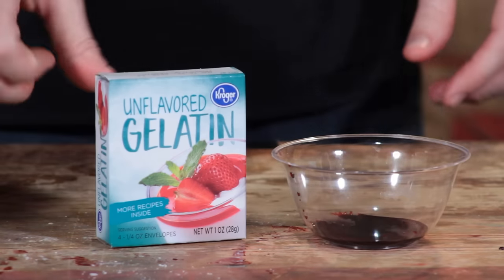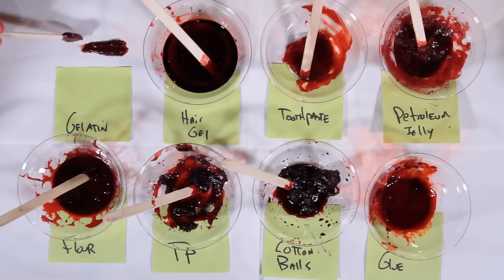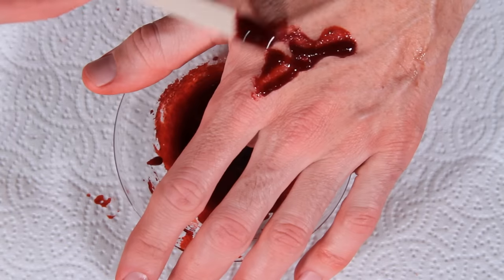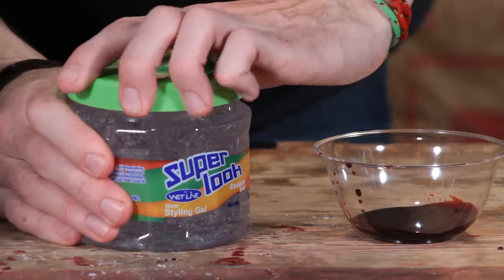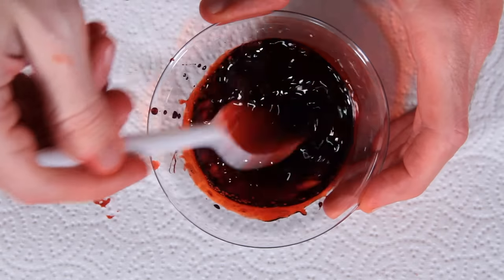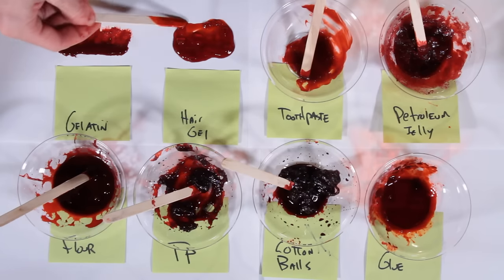Gel blood is really good for little detail and makeup application, so I'm going to show you a few consistencies of gel. Gelatin is really great — I got this for a dollar fifty. It's going to give it that kind of jelly coagulated look. This is hair gel I got at a dollar store. It gives you a different effect — it's not as malleable as the gelatin, but it's definitely worth giving a try.